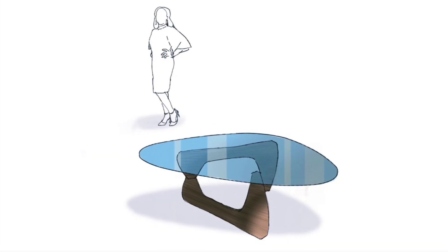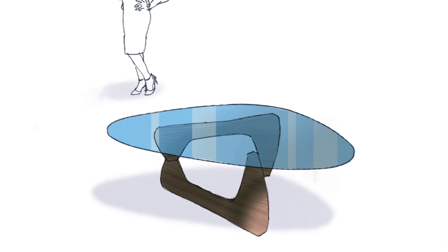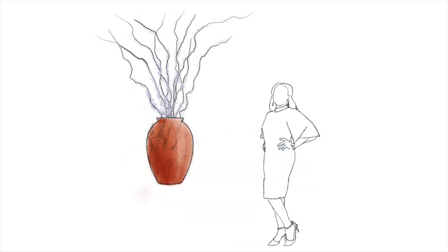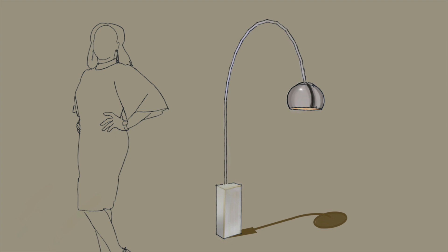We also practiced the technique on a series of isolated images, where we took something out of the 3D Warehouse in SketchUp, exported it as a line drawing, and then created a realistic effect with just three layers: a single color for the base layer — in this case terracotta — then a second layer for some detail on top of that color, and then a third layer for shade and highlights.